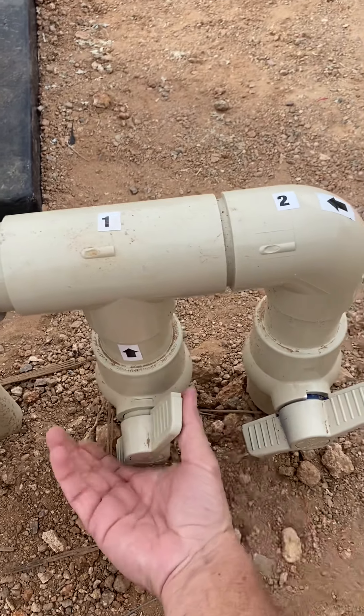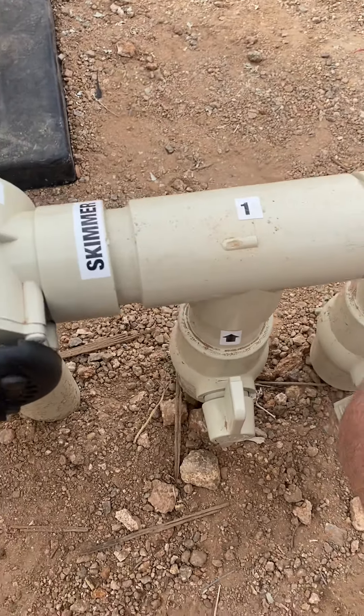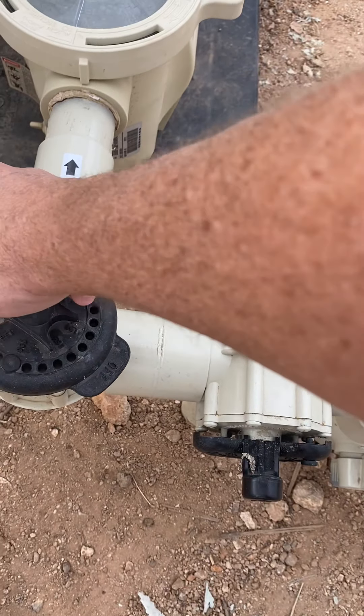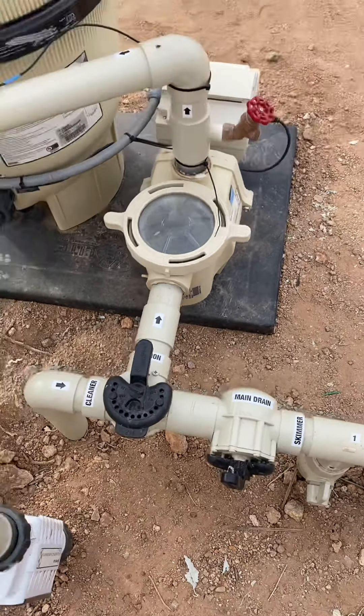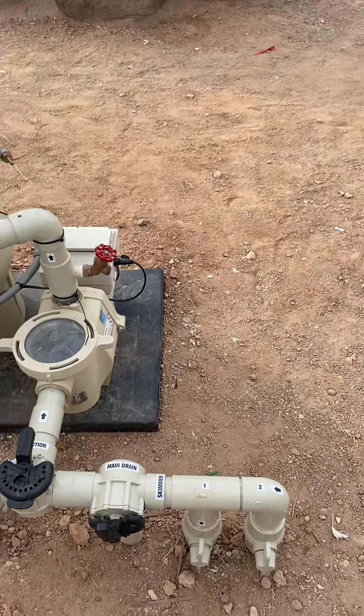If you closed one skimmer, it would be half and half to both skimmers. If you had an older-style cleaner that doesn't get much speed, you would give a lot more suction to the cleaner. But on this one we have a Rebel, which doesn't take much suction — give it too much and it's going to climb out of the walls.